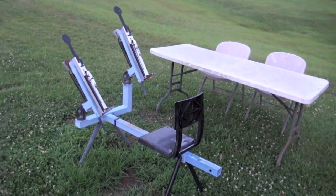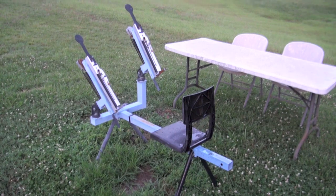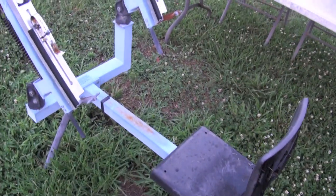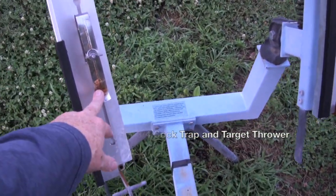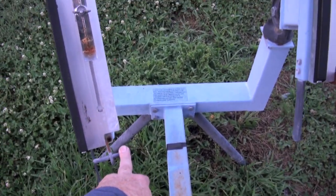I came out here this evening to say goodbye to my skeet thrower. I haven't shown this one a whole lot on YouTube, but it's been a good one — I've enjoyed it. I think this is a Do-All. You just fold the seat up, load your clay targets up, and pull this little lever right here.